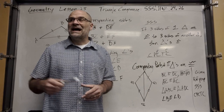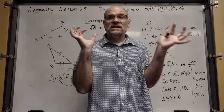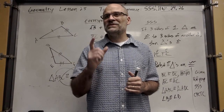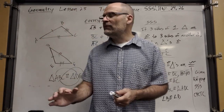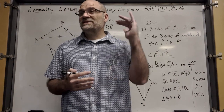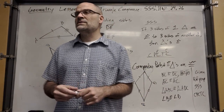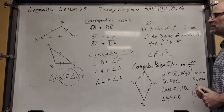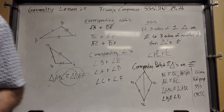A lot of your proofs in this class are going to be: first look for any two triangles you can prove are congruent, because that's going to give you a six-shooter — a loaded gun with six bullets. When you can prove two triangles are congruent, you're giving yourself six possible statements to use.